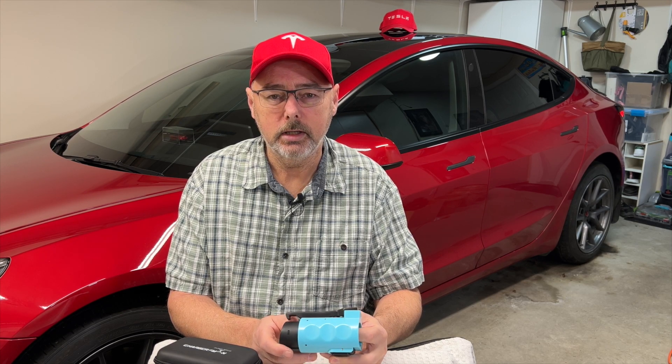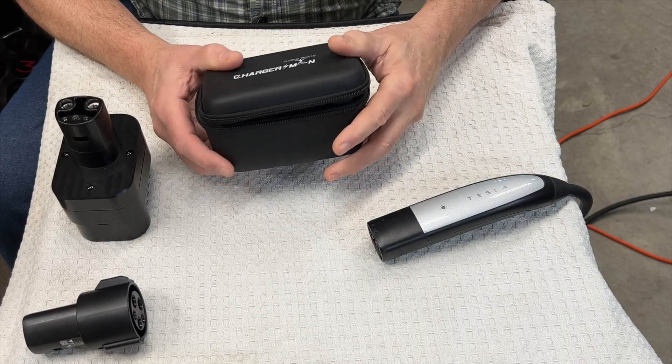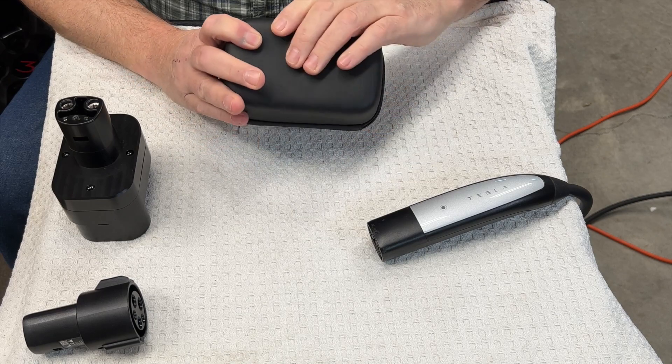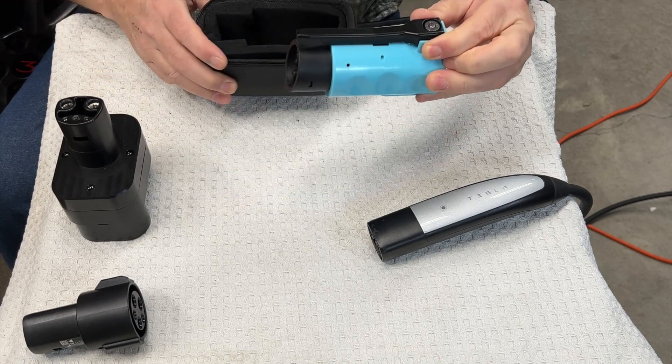Let's go ahead and take a look at what's in the box. This is a semi-hard container with a zipper, and inside you've got this charger right here.